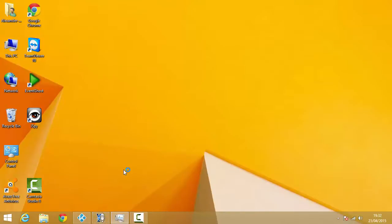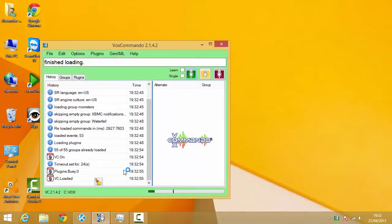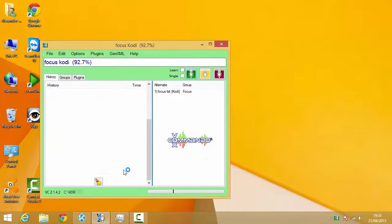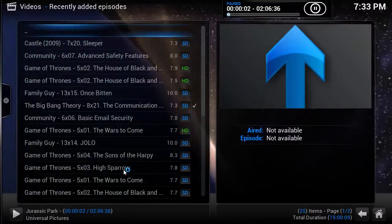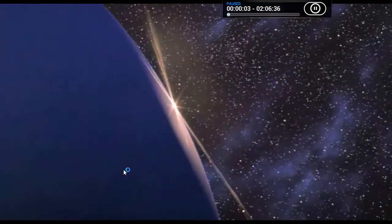Now for something more exciting. This is Vox Commando — home automation software that uses your voice to control various aspects of your PC. In my case I control lighting, a media center, and even a home automation alarm system, which has caught a genuine burglar. So let's try something. 'Focus Cody' — focusing. 'Maximize Cody.' 'Show recently added TV.' 'Show recently added movies.' 'Play movie Jurassic Park.' And I'm going to stop it there because I don't want to get into trouble for copyright.